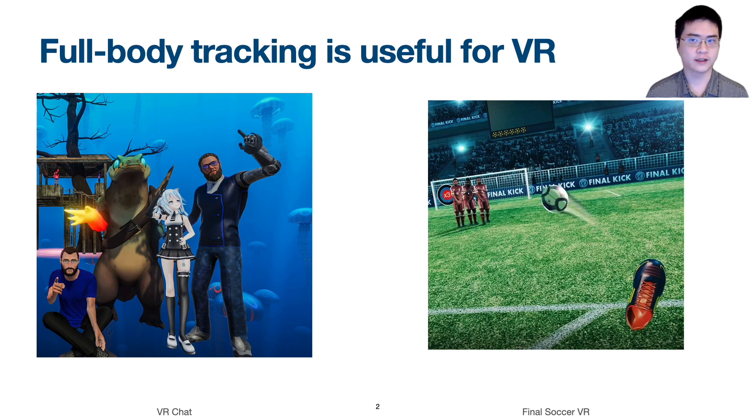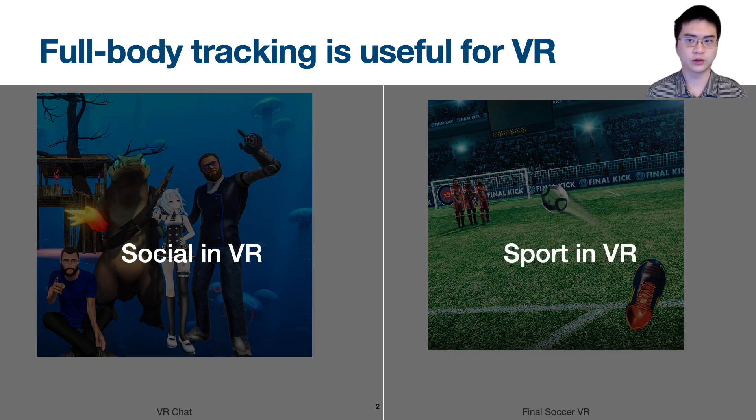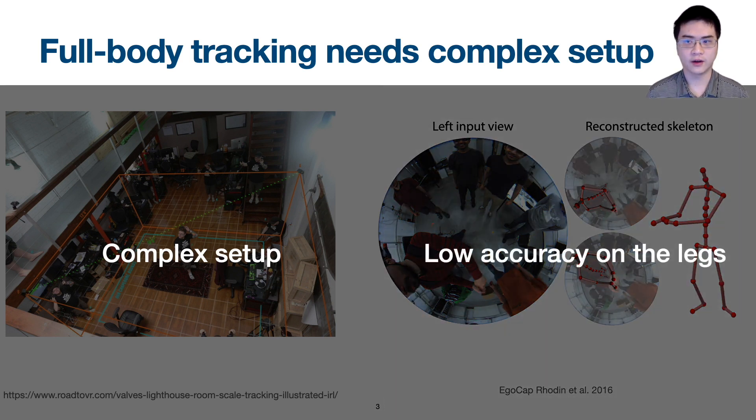Full-body tracking is very important for VR. It improves immersion in social VR apps, and it is also essential for functionality in sport VR apps. However, common full-body tracking systems need multiple anchored sensors, which is complex to set up. More convenient VR systems use an egocentric camera — they have growing popularity, but they have high distortion and low accuracy on the legs. So let's take a look at why this is the case.